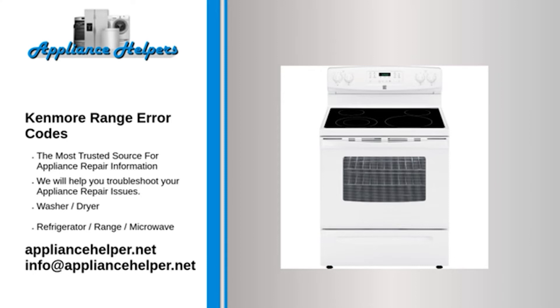Code F033. Problem: Meat probe temperature sensor shorted or too hot. Fix: The control triggers this code if the meat probe detects a temperature above 392 degrees F. Make sure you fully insert the meat probe into the meat — the meat probe will detect oven cavity temperature higher than 392 degrees if not fully inserted. Also, make sure you insert the meat probe jack into the receptacle, as a partially inserted meat probe jack can short the contacts in the receptacle, causing this error code.